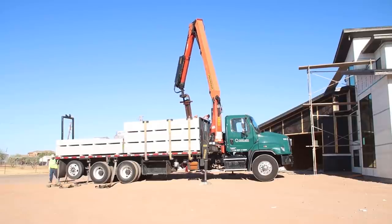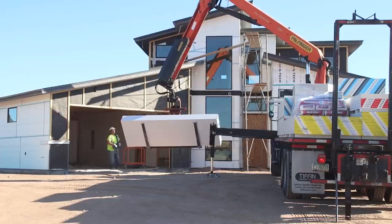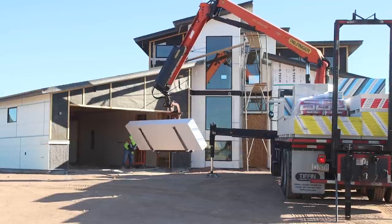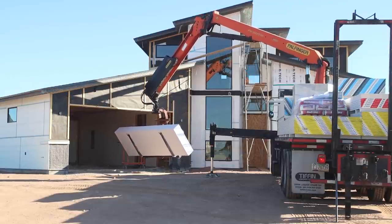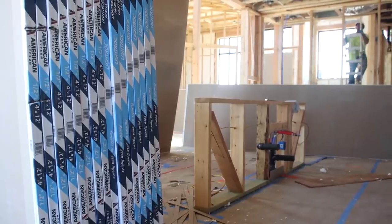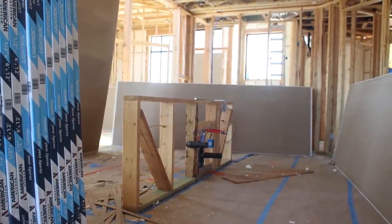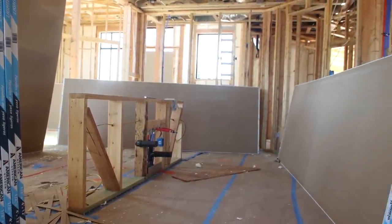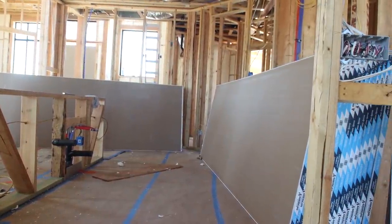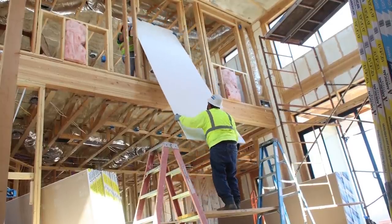A couple of days later we received a very exciting delivery — the drywall. I was really impressed with the entire drywall process. Unlike insulation, drywall was one of the trades where from day one we knew we planned on hiring professionals. Instead of one company doing all the work from start to finish, our drywall contractor hired several smaller subcontractors to complete each step. We had one crew whose entire job was just to supply the materials to the inside of the house — I was not envious watching them try to get all those 10-foot sheets all the way upstairs.